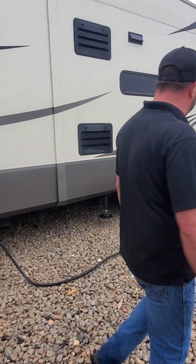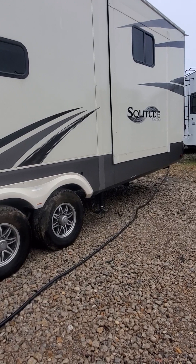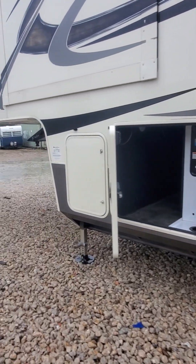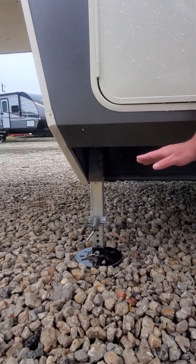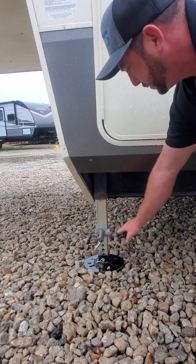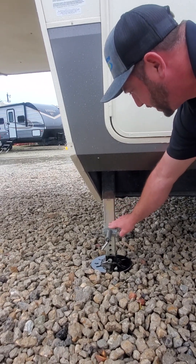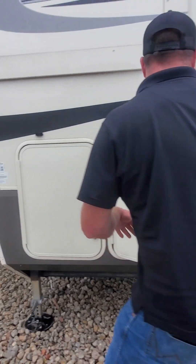Everything looks good here. We want to do a quick walk around — make sure your steps are up and everything like that. Coming up to these front jacks, with the electric style we want to make sure that our front legs are going to have plenty of travel. We don't want to drop these all the way down where the legs can't travel; we want to make sure we have plenty of travel right here on the front too.